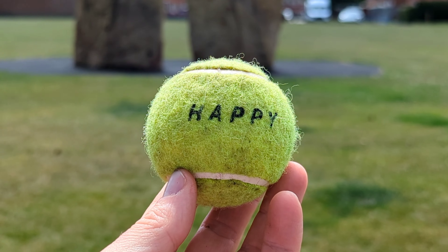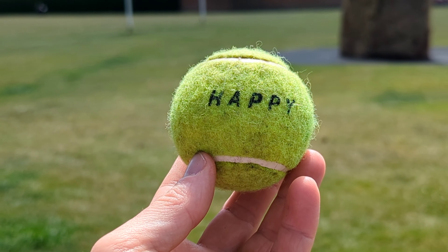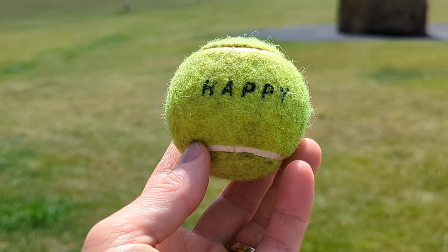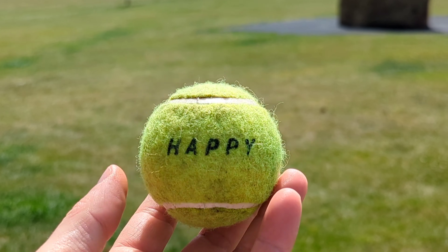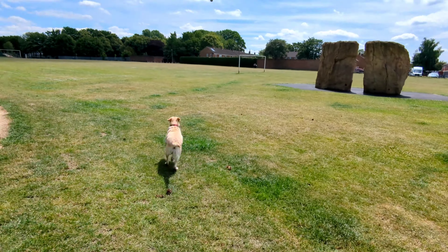It's brilliant that you can switch between lenses during recording — that was only available on Samsung, but I'm glad Pixel got this as well. Let's go to the ultra-wide angle and kick the ball.